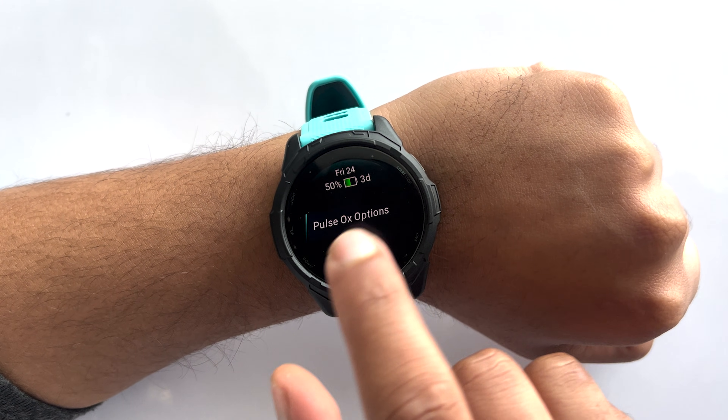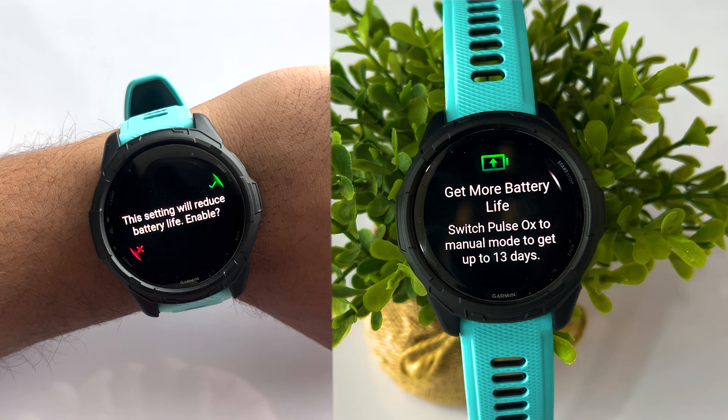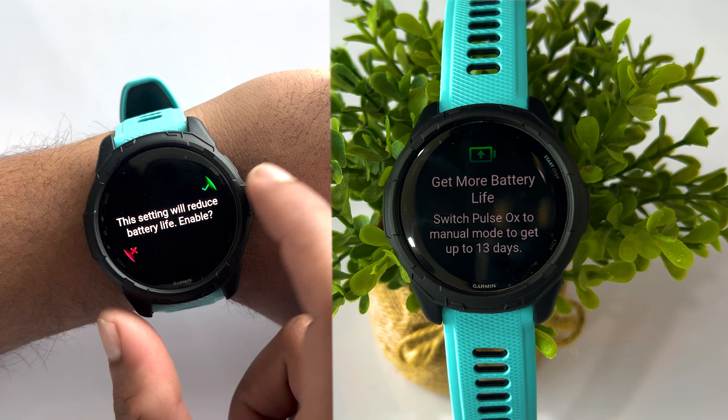For people with certain health conditions, all day SpO2 monitoring is crucial. It can help them be aware of any changes in their body. However, keep in mind that all day SpO2 monitoring will increase your battery consumption, so you might notice a slight dip in battery performance.